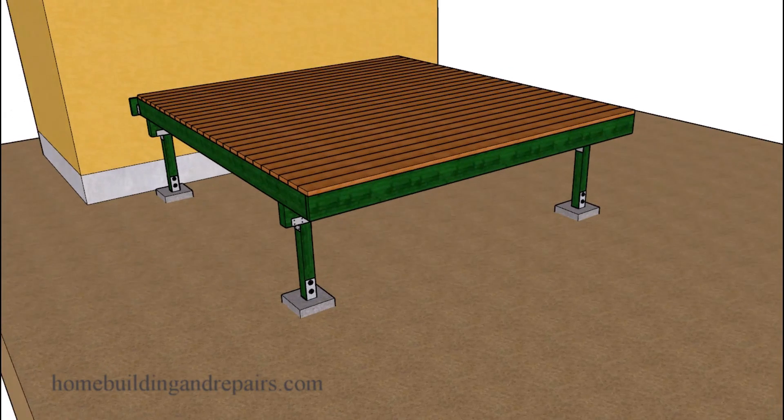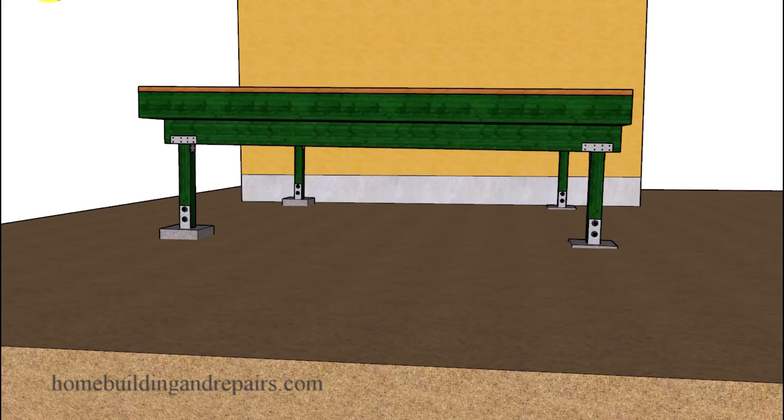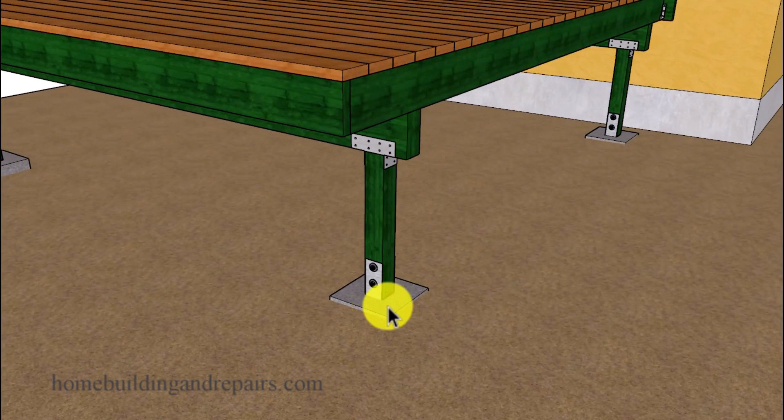In this video I will provide you with a couple of reasons why your exterior deck might be sinking. Number one on the list is probably going to have something to do with the footing.